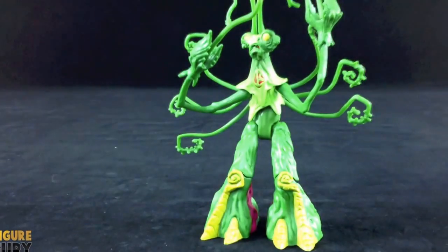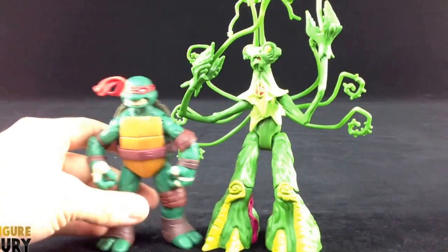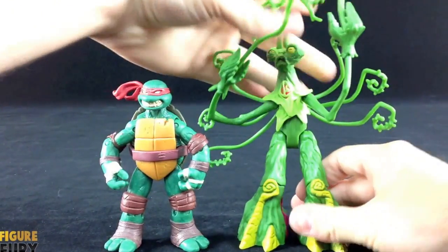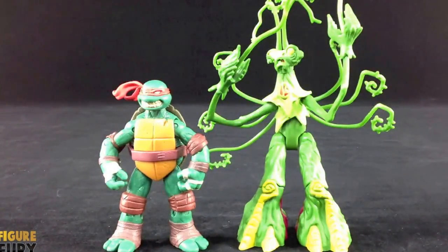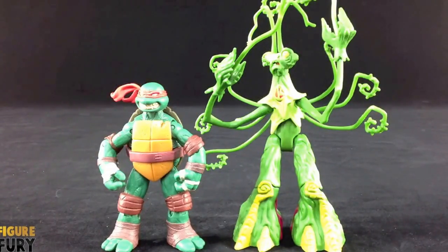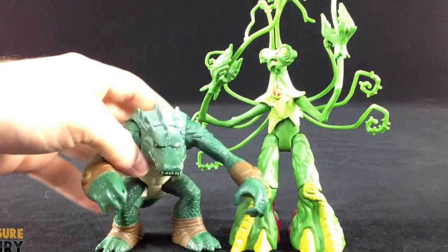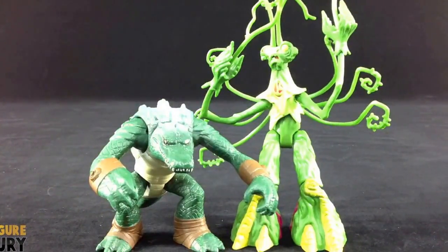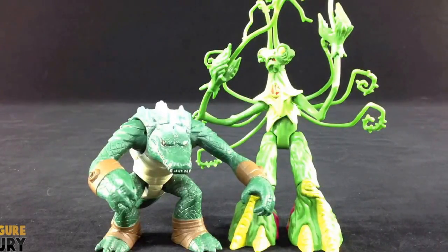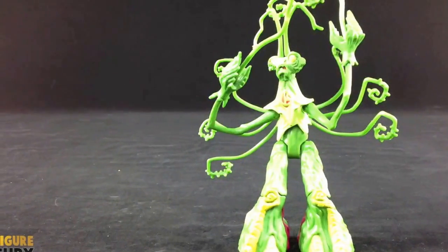Now let's see how he sizes up with the Turtle Brothers. Even with his bent knees, he's taller than the Turtle Brothers — he's not as tall as he should be, but he's still taller. And then compared to Leatherhead, he's way taller, which probably isn't correct because Leatherhead scales way off. But Snakeweed is pretty close to how big he should be, even if he's still not as tall as he actually is in the cartoon.